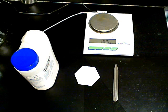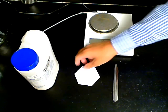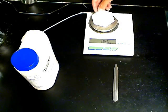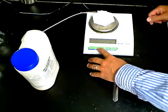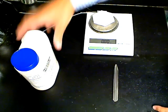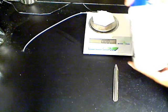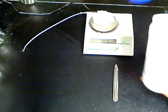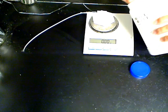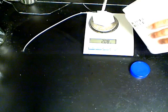To begin, place the weigh boat on the balance and then tare or zero the balance so that the value showing on the scale excludes the mass of the weigh boat. Using the spatula, scoop a small amount of powder onto the weigh boat. Continue doing this until the balance indicates the desired amount of material, in this case 11.5 grams.